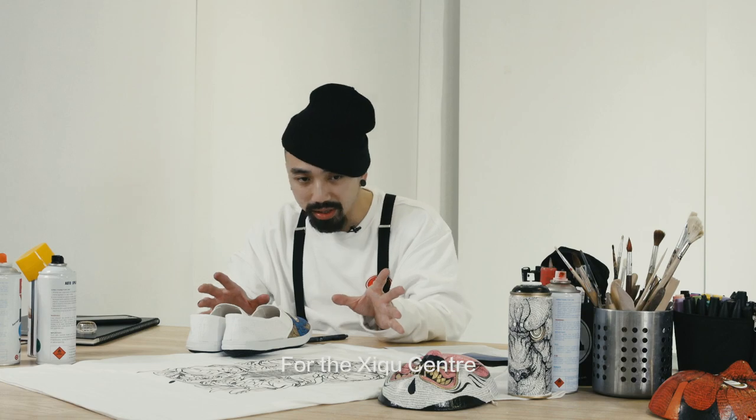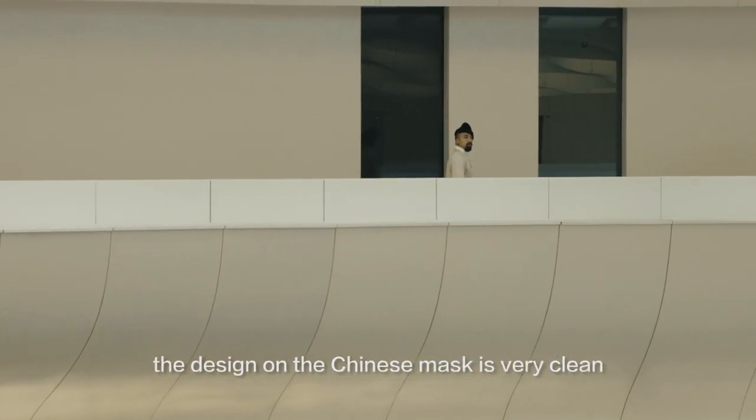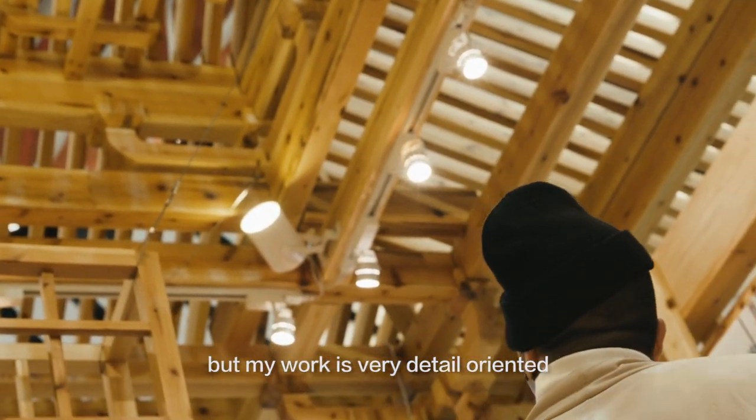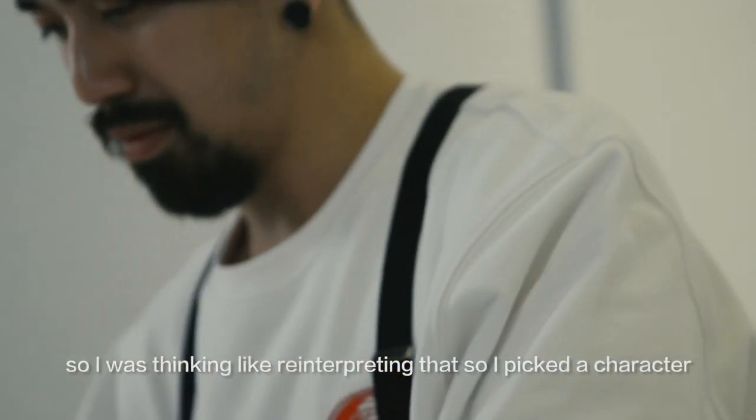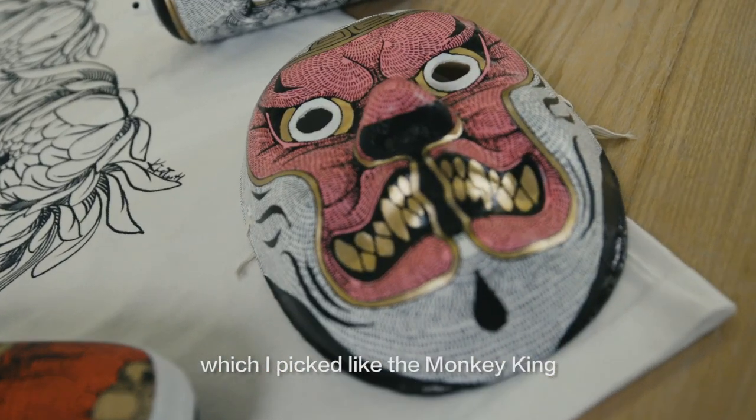For the Si Chu Centre, I always wanted to do something about it. The design of a Chinese mask is very clean, but my work is very detail-oriented. So I was thinking about re-interpreting that, and I picked a character — the Monkey King.